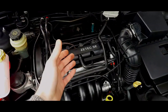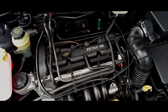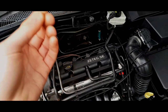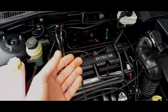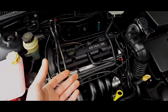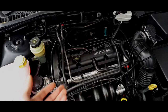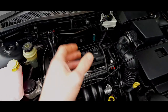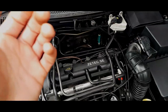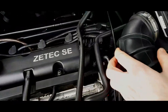First of all, in a Mark 1 Focus you will have a coil pack if you have a petrol model. The actual ignition system is a sequential ignition system, so it's not wasted spark principles like a lot of cars of that time, where they fire twice on the same cycle and one of the fires is absolutely useless. This is sequential, so it's actually more efficient. Basically you have two types of coil pack.